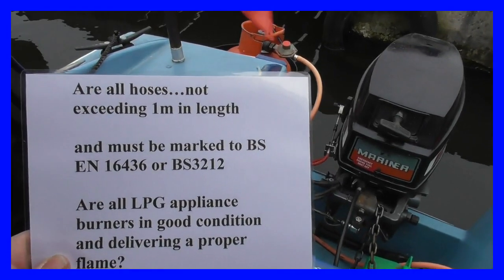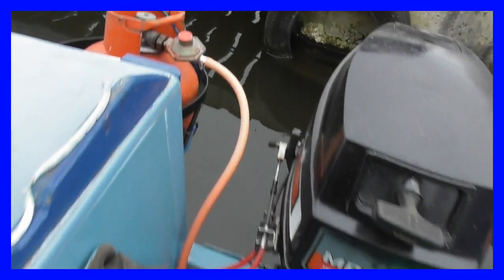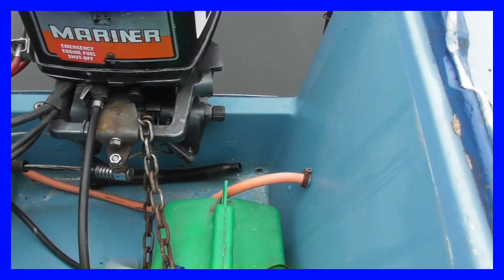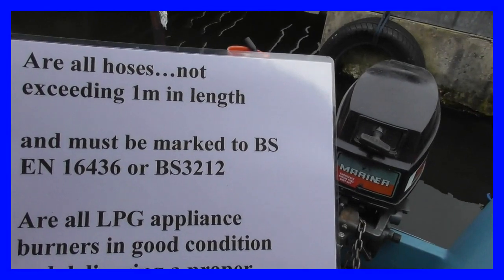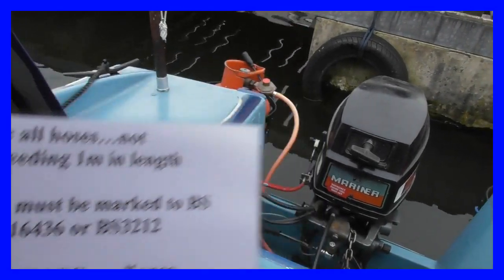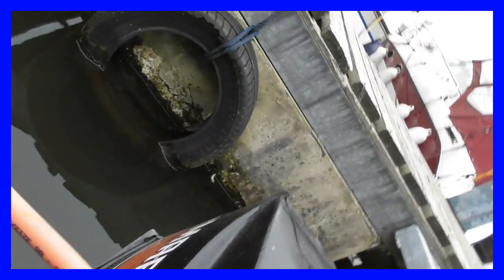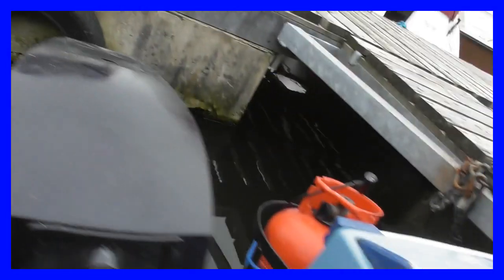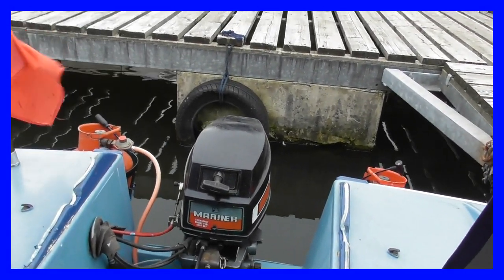The rules also ask: are all hoses not exceeding one metre in length? There is only one hose, and I've measured it — it's less than a metre. It must also be marked to BS EN 16436 or BS 3212. I renewed this pipework only recently and it has the correct mark: BS 3212 along with the date of manufacture, because these hoses only last about four or five years.